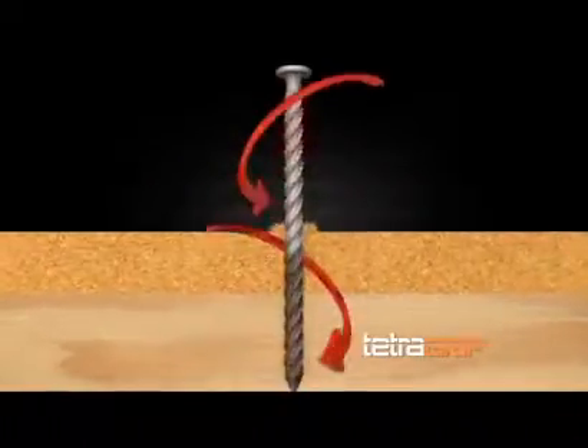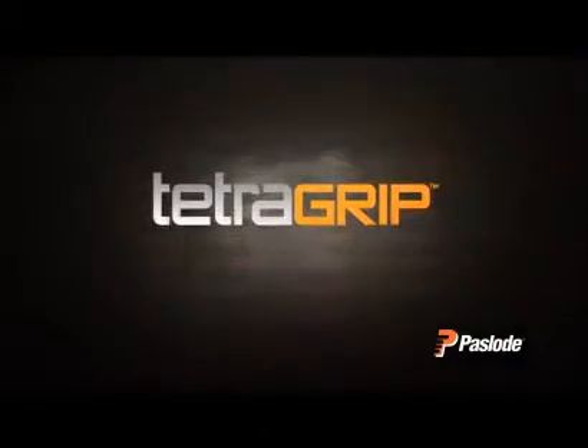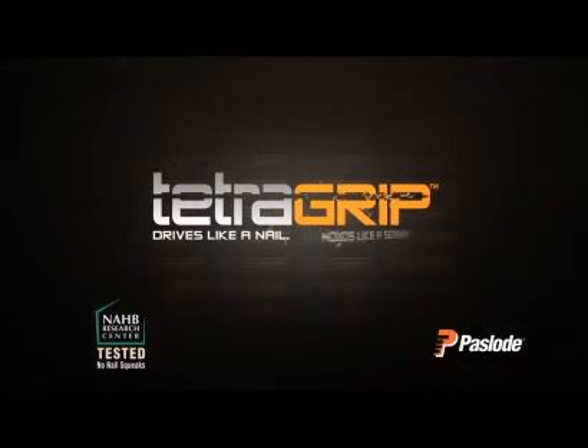So to increase productivity and eliminate costly repairs of squeaky floors, choose the Passload TetraGrip subfloor fastener — drives like a nail, holds like a screw.